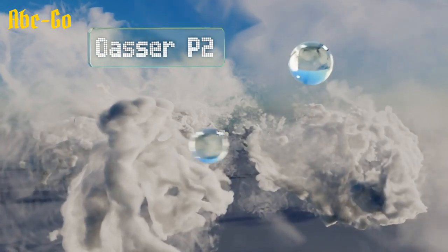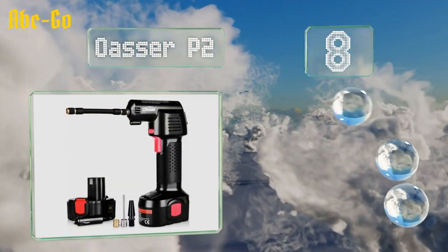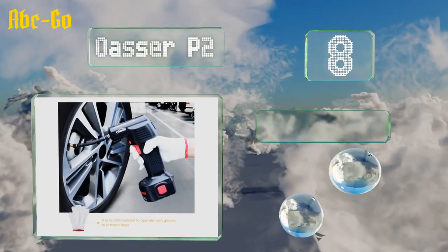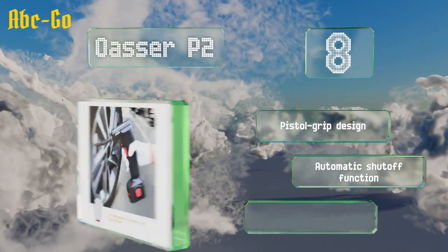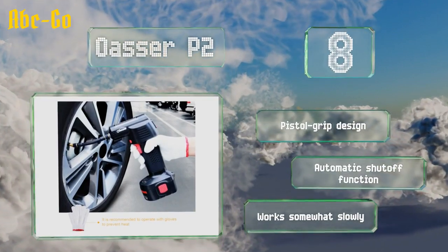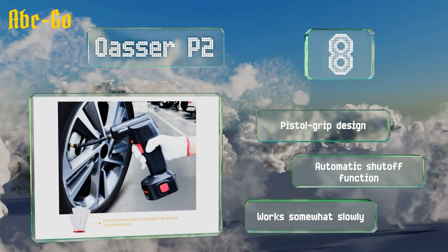At number 8 in our list, weighing just under 3 pounds, the OASA P2 has a detachable battery that can hold enough juice to top off 4 car tyres before needing to be recharged. It uses a traditional press-style chuck and has adapters that screw onto valve stems and inflate sports balls. This is a pistol-grip design with an automatic shut-off function. However, it works somewhat slowly.